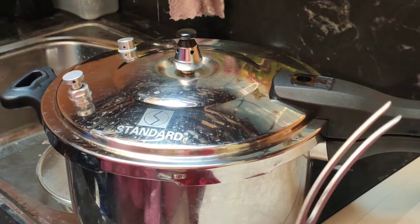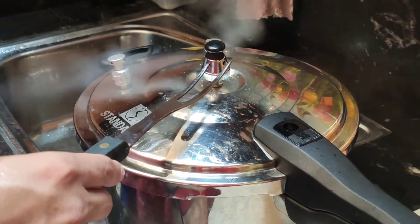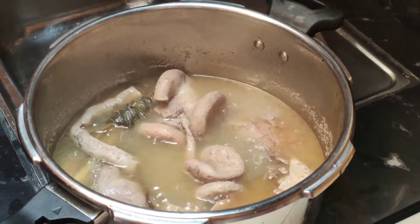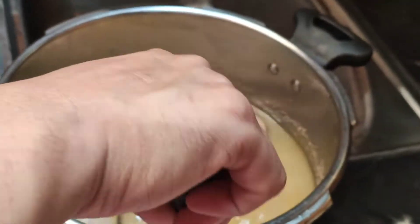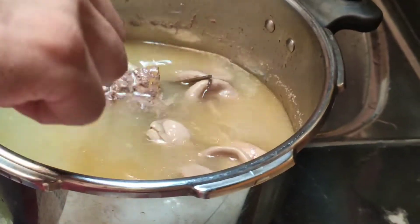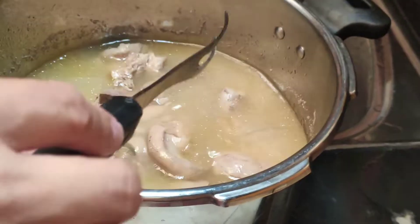So 25 minutes na kumukulo yung ating karne. Safe na lang natin, check na po natin yung karne. Nalabod na po siya, so ang gagawin natin ay itatapon na po natin yung sabaw nito, then i-cool down muna natin yung karne ng ilang minuto.